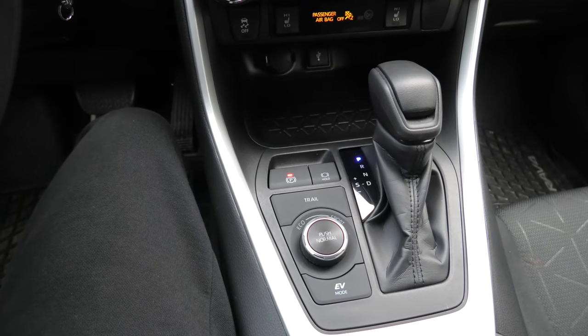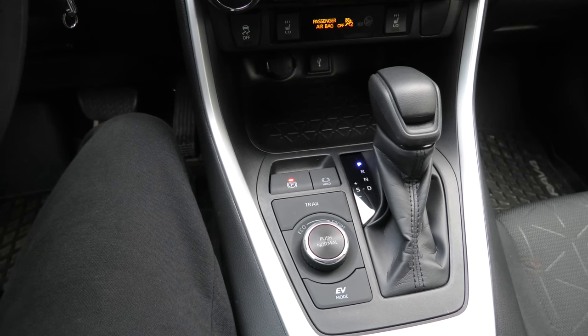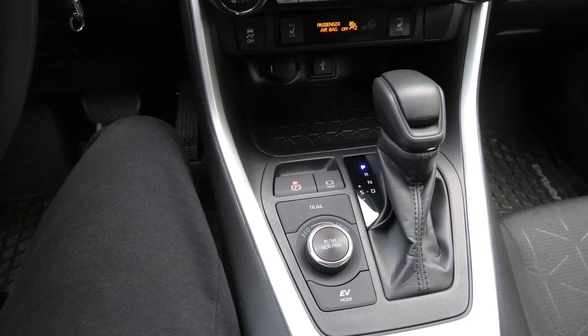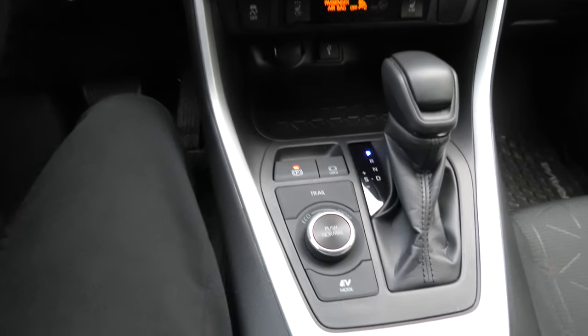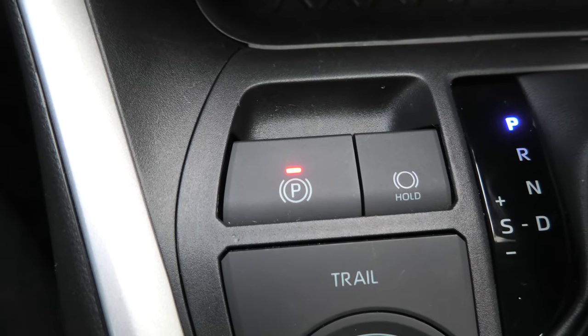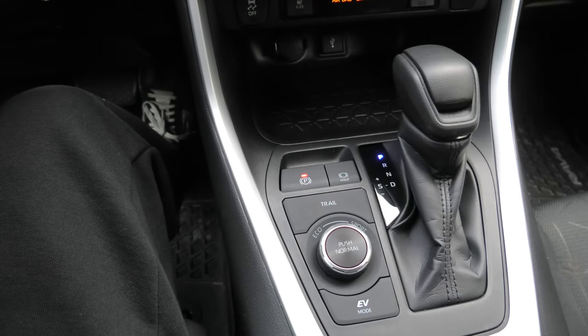To sum it up, most of the time the parking brake should be in automatic mode. Under certain conditions, like cold weather or for servicing, you may have to switch it to manual mode. To avoid confusion: every time you see the red light on the button, the parking brake is set. If you don't see the light, it is released.